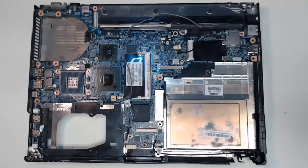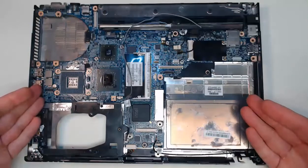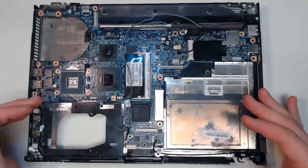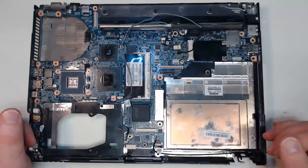Hello everyone, we are here to replace the motherboard inside of our laptop computer. Now if this was a desktop computer, this would seem a whole lot easier. The reason being is that replacing the motherboard in a laptop normally requires you to remove almost every single component within the laptop itself before you can even pull out that motherboard.